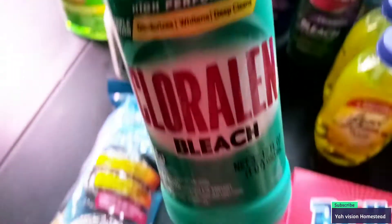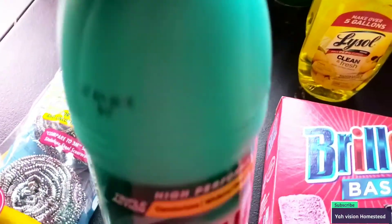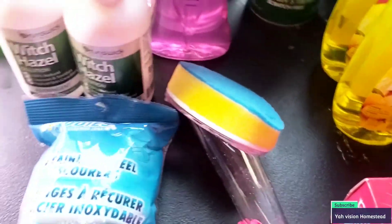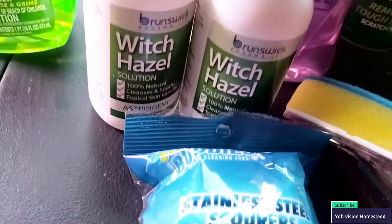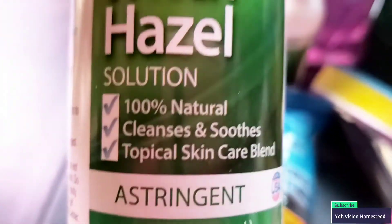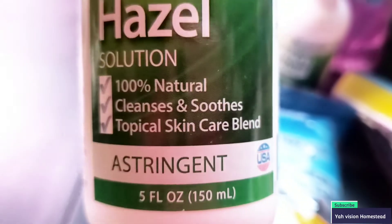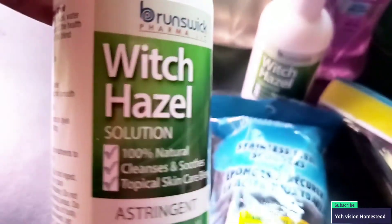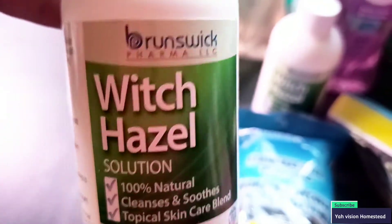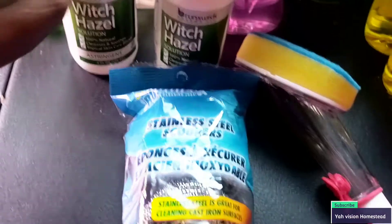Of course we picked up this Chloraline for Henry — this is 32 fluid ounces and this is better than bleach, I'm telling you. They only had a little bit of witch hazel so I had to get this one: five fluid ounces, 100% natural cleanser, smooth top tropical skincare blend. I thought it was regular witch hazel but I'm going to use it as regular witch hazel anyway.